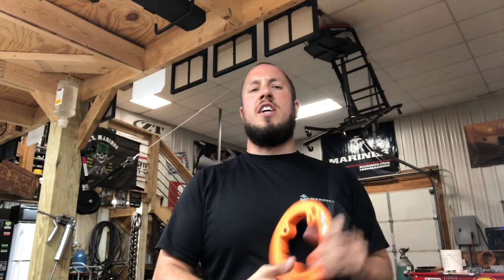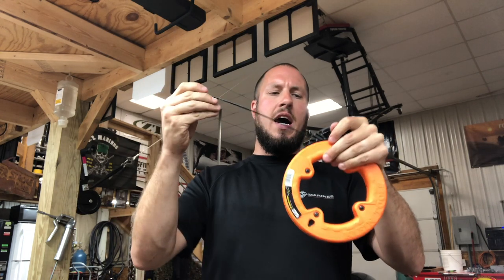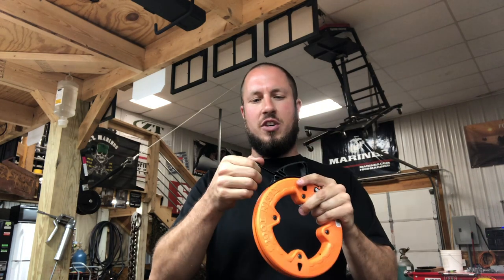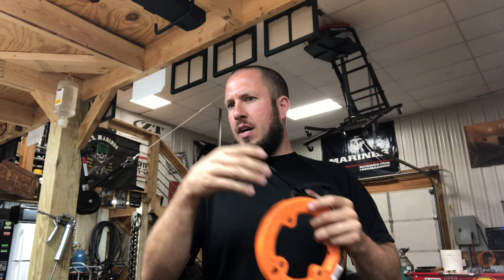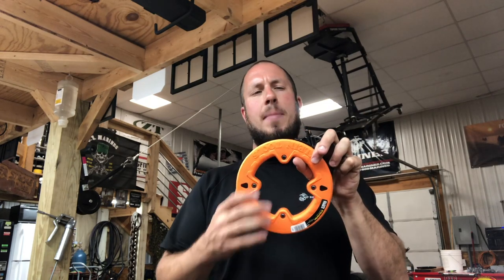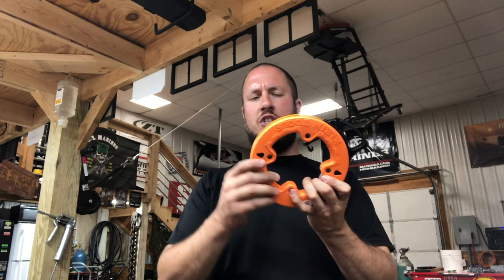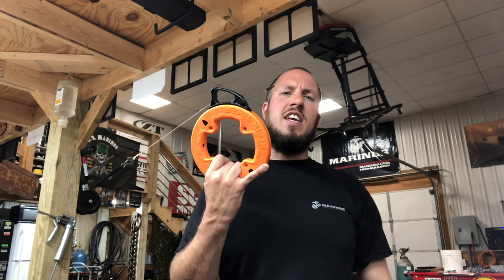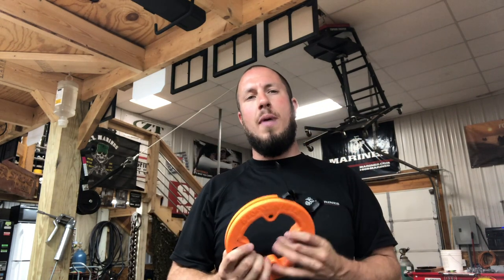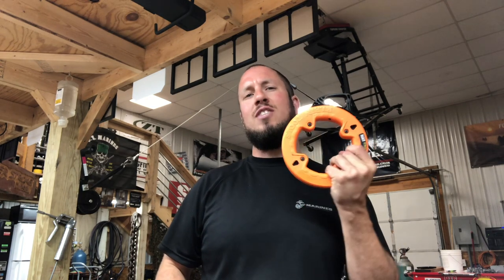A lot of pros, electricians, guys in the trades really like the new fiberglass fish tapes. I have not found a little 25 foot version in polyester or fiberglass — the only 25 footer I found by Klein is a steel one. But it is a very good option at just $13.95. It's an awesome little fish tape you can stick in your bag or a small toolbox without taking up a lot of room.